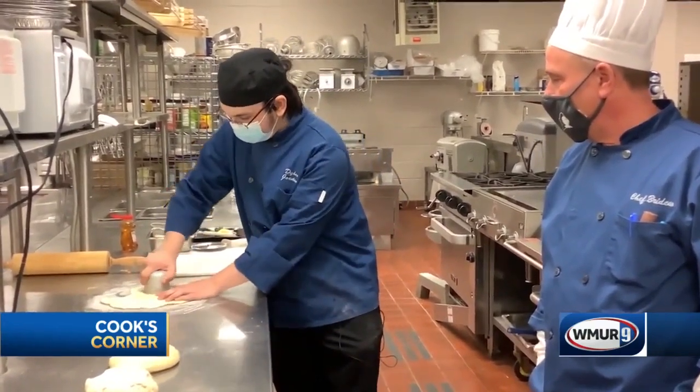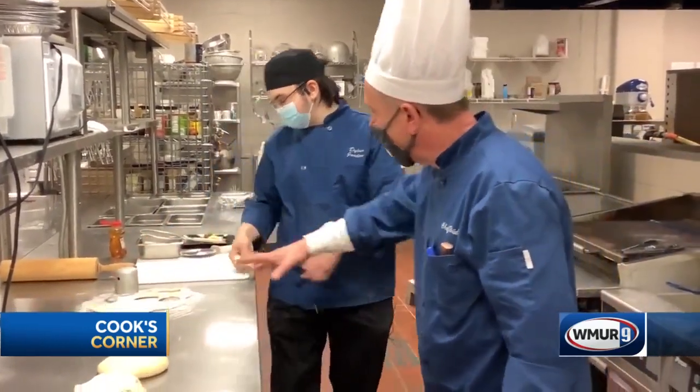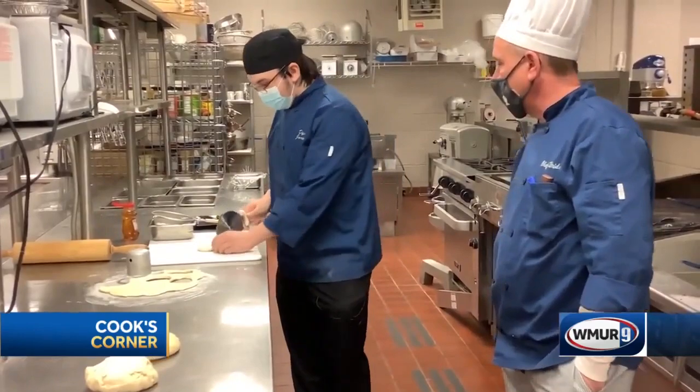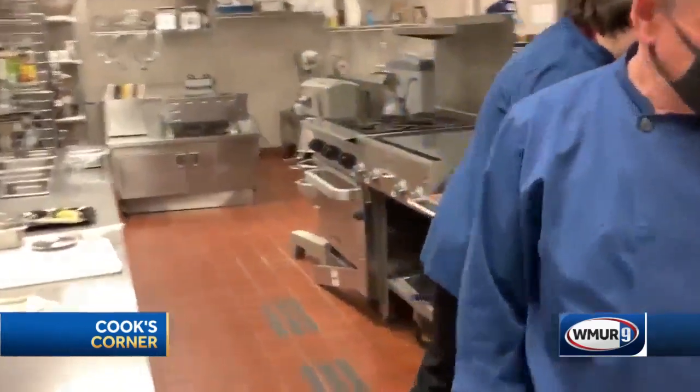And then I'm just using a circular cutter to cut shapes. You want to throw down a little bit of flour on the surface so it doesn't stick, right? Yeah, perfect. And it's going to be cut into these shapes — that's a traditional homemade shape.